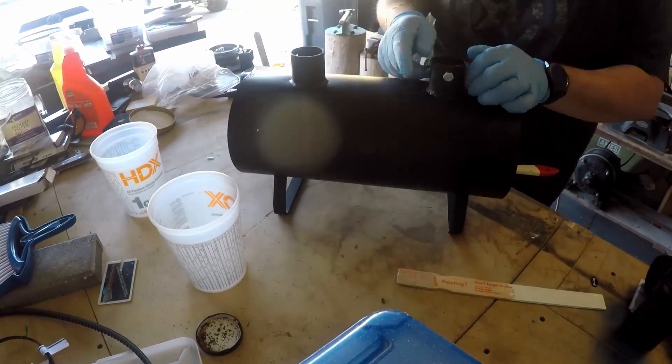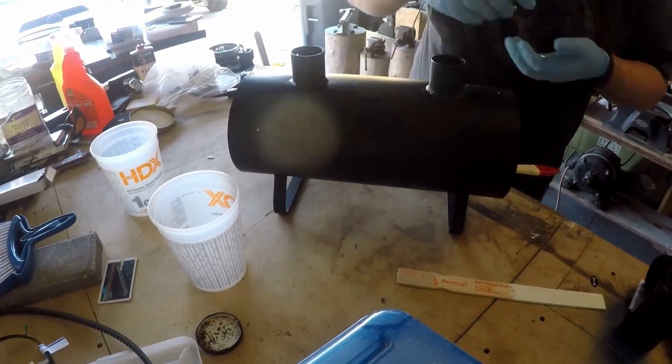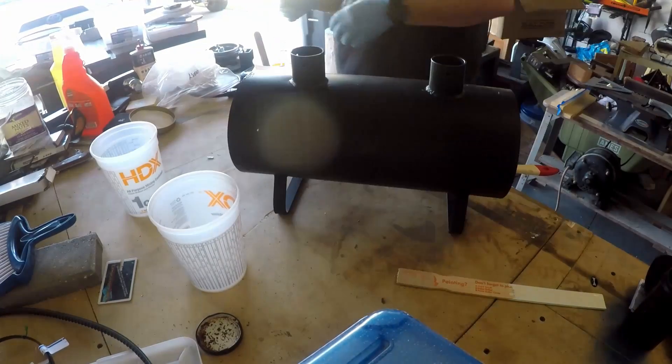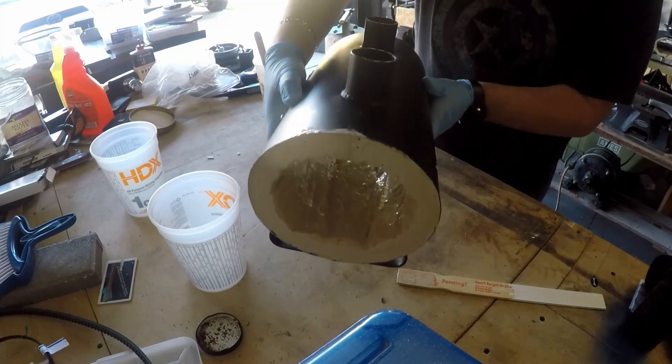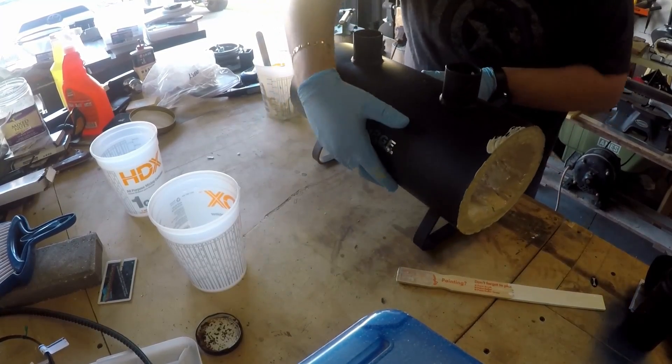I went and got a smaller, narrower old paintbrush because I decided I should probably do these ports also. And this is what it looks like so far.